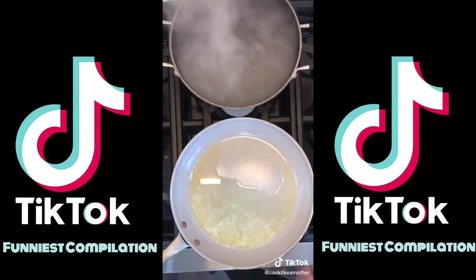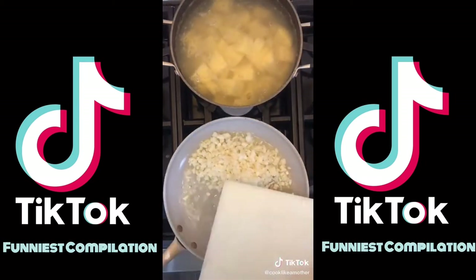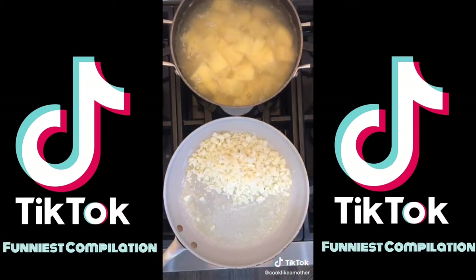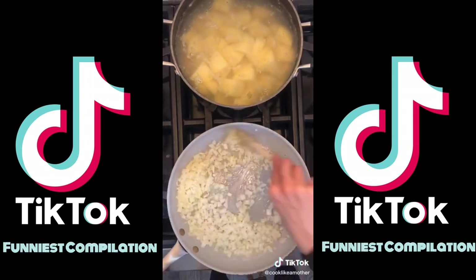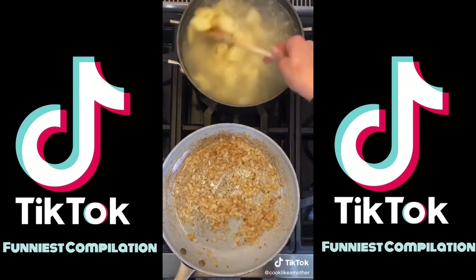Finely dice one yellow onion. Add potatoes to boiling salted water and cook for 20 minutes. Cook onions in three tablespoons melted butter over low-medium heat also for 20 minutes. After five minutes, add a quarter cup of water to the onions. They'll look like this when they're done.